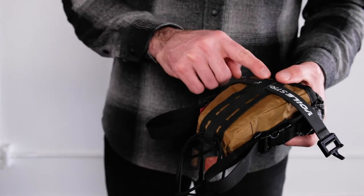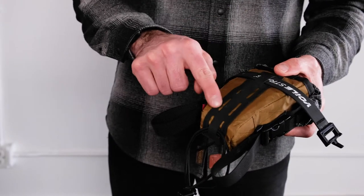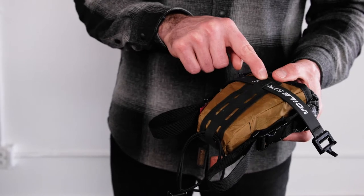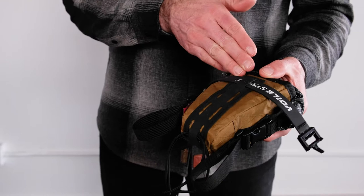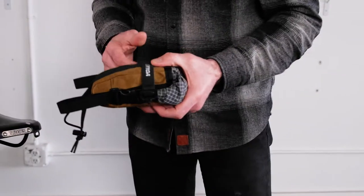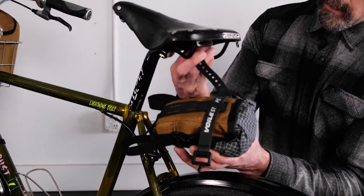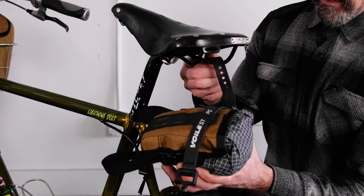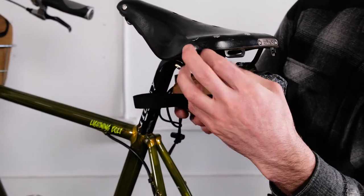The first thing you're going to do is determine which of the adjustment spots on the coverlight daisy chain your velcro strap goes. Most likely it's going to be this outer position here, as seen. Then you're going to loop the strap up over your saddle rail on one side and then the other.